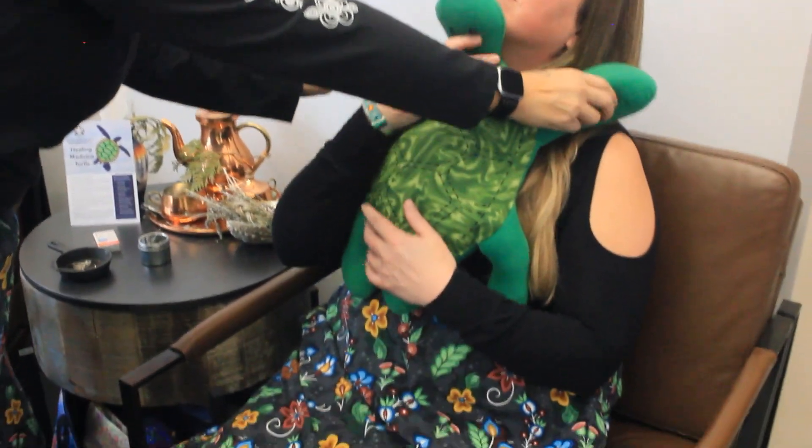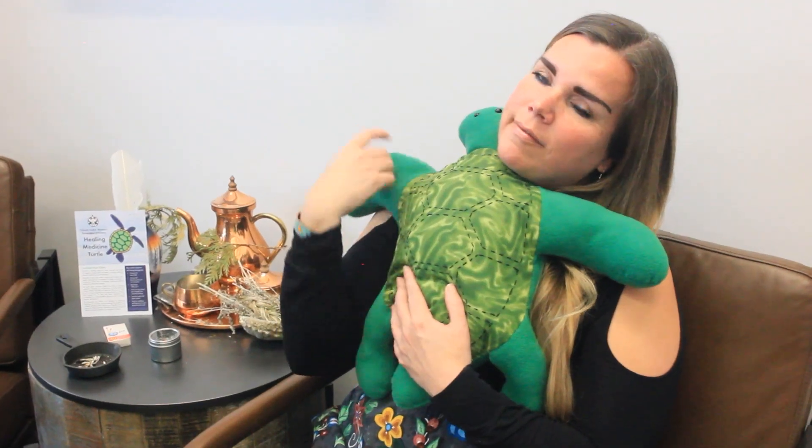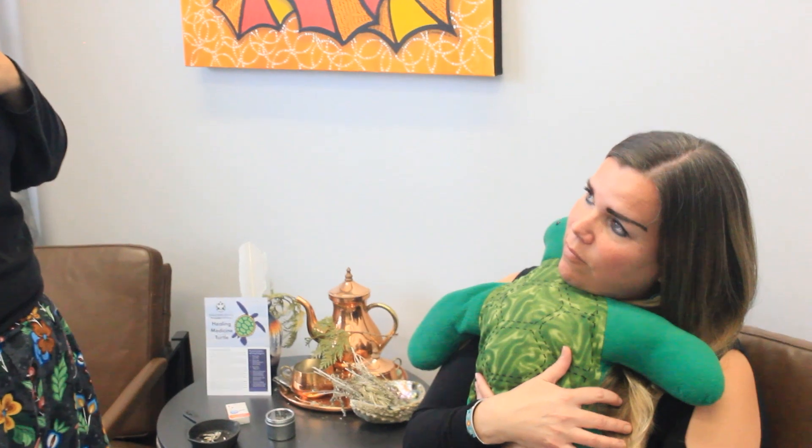I'll show you something else — put it right here on your heart, like a little hug. Some of us need that in the form of connection. Henry could be used as — you know, we always say, heal the inner child. This is your little self. For whatever you never got, you give it that biggest hug back.